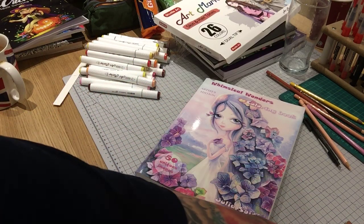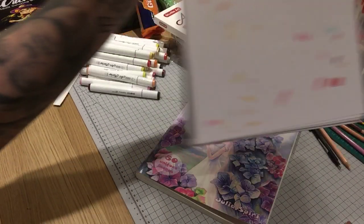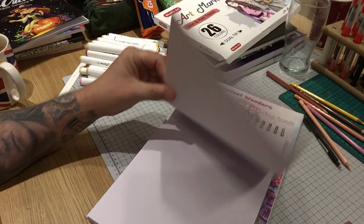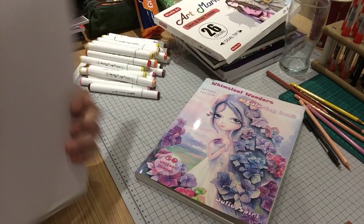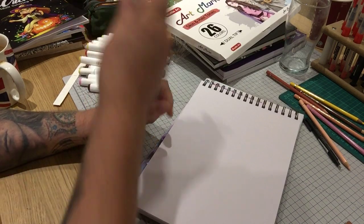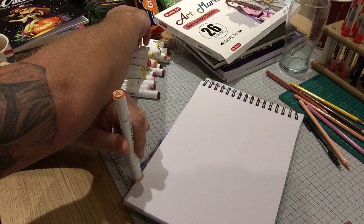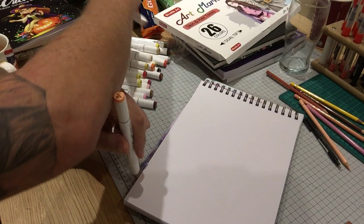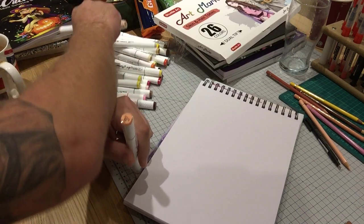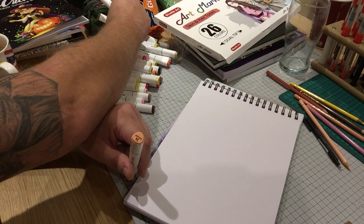I'm going to finish off by testing a couple of them on my test pad. I'll use the ones I'm most keen to look at — the Salmon Pink and the Bronze Green, which I've never heard of before.